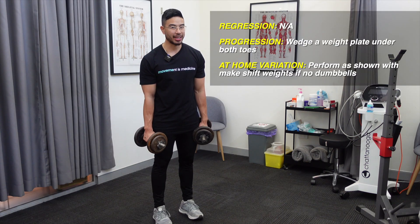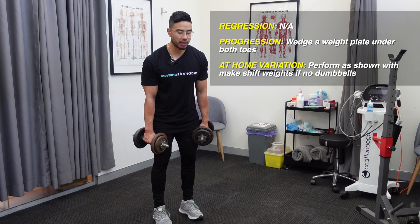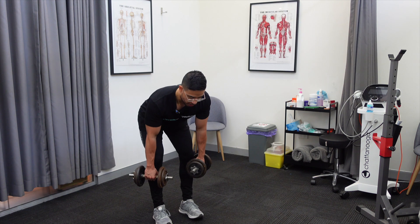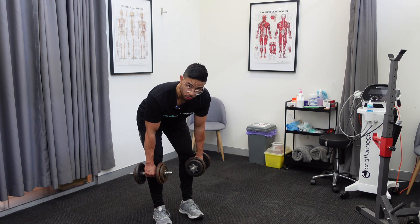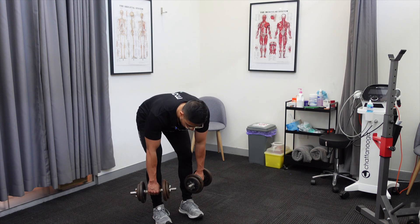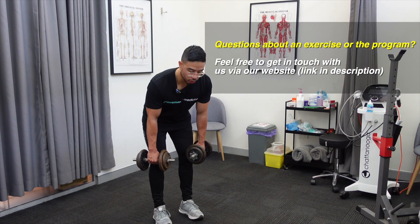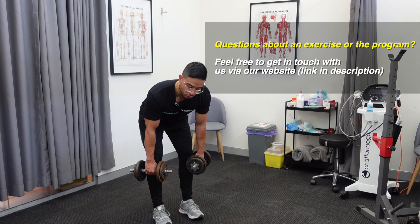For this movement, we want to start with a hip hinge, so our bottom is going to fall back, the weights stay by the side of the legs. We want to make sure that when we get to this bottom position here, we're not going too far, otherwise we're going to start to get all the back. You want to get to the bottom and feel maximal contraction at the hamstrings and maximal contraction at the glutes.